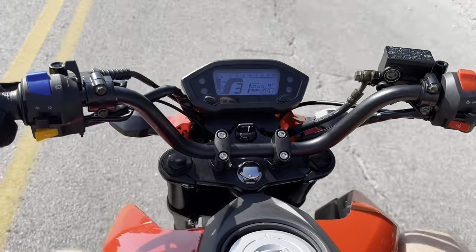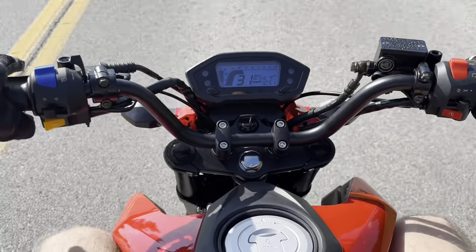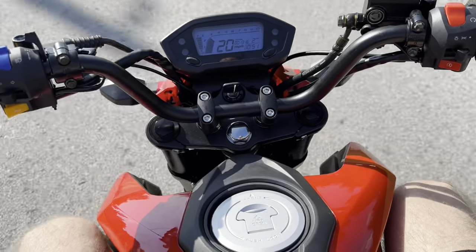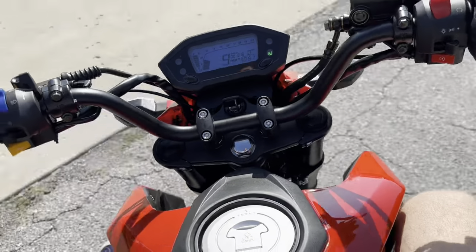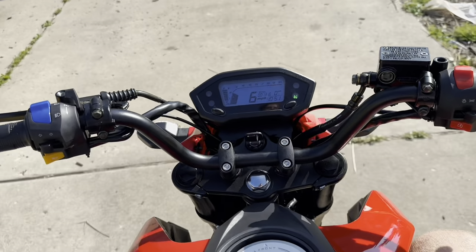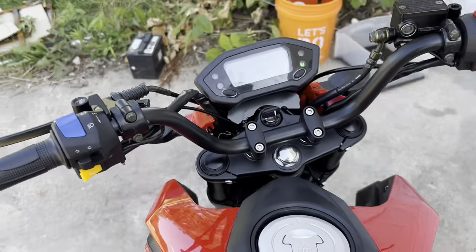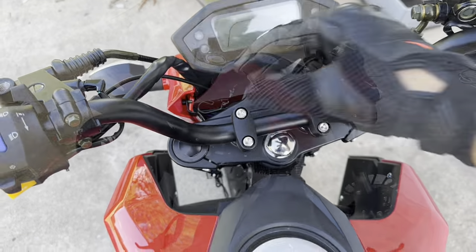I'm trying to get a street bike still, or a 250 two-stroke, or just something bigger. This thing's fun — don't get me wrong, it's super fun — and the best part is it's street legal, so you can really take it anywhere and not have to worry about it.